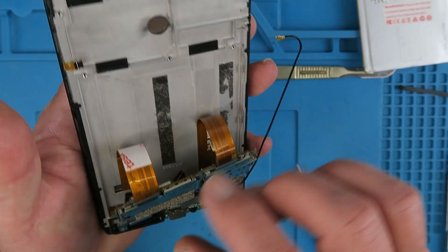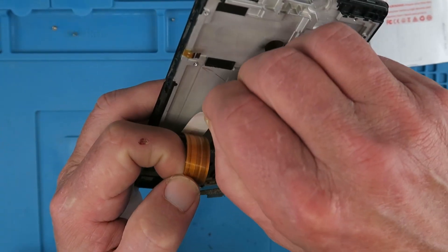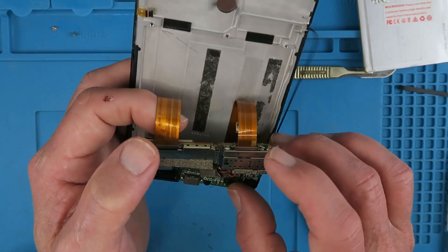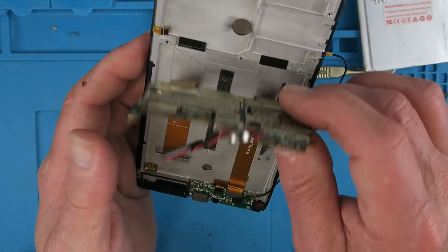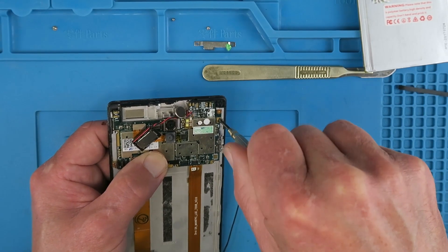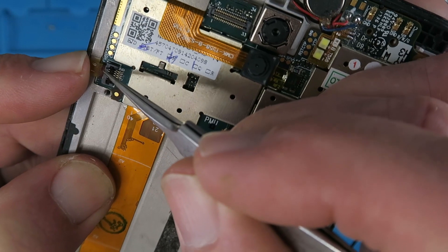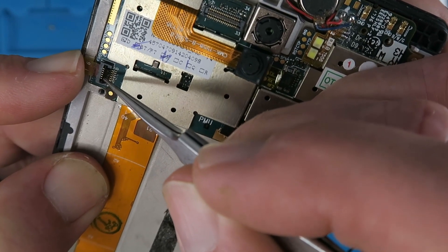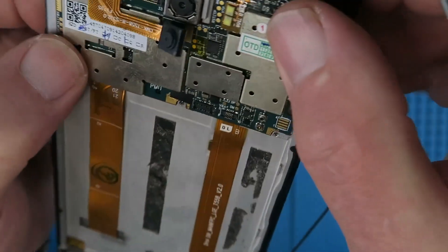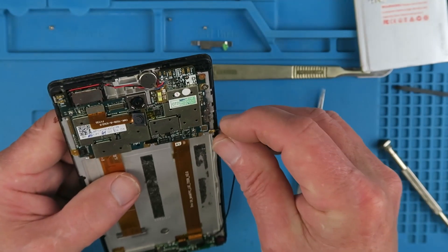Just going to refit the main board now, not forgetting to take the self-adhesive strip off the back of that ribbon cable. Making sure that the white line is just in line with the connector as we shut that down to lock it in place. Reconnecting the antenna wire.